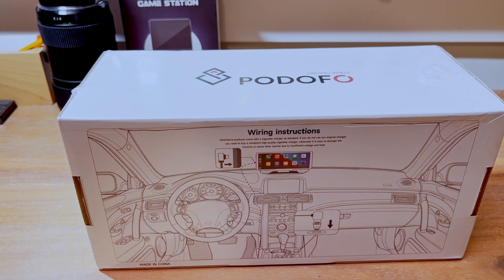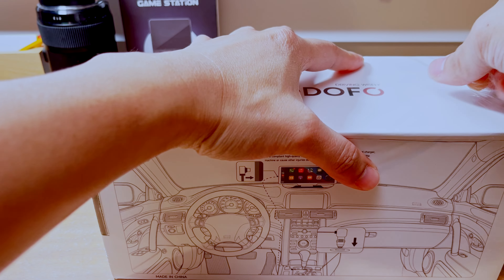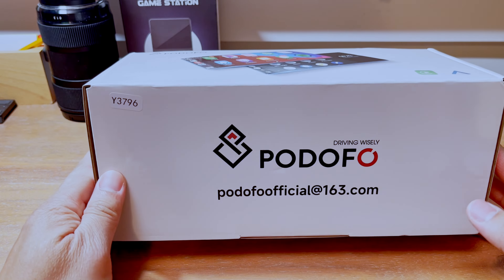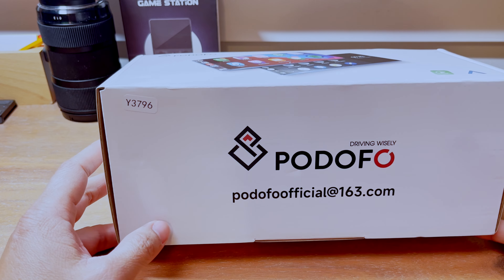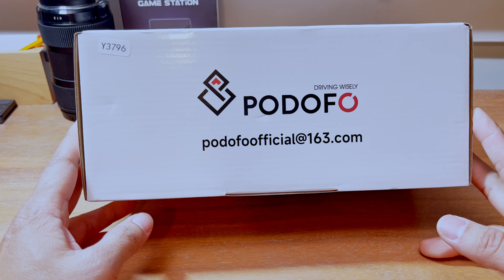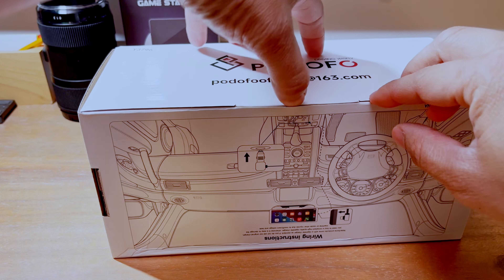So I'm going to go ahead and open it up and see what's inside. Just keep in mind, this is one of the many options that you can buy online. They all claim to do basically about the same thing, just different screen sizes — some of them are wide screen, some of them are more 4x3. I picked this wide screen one. I've never used this company before, so let's take a look.